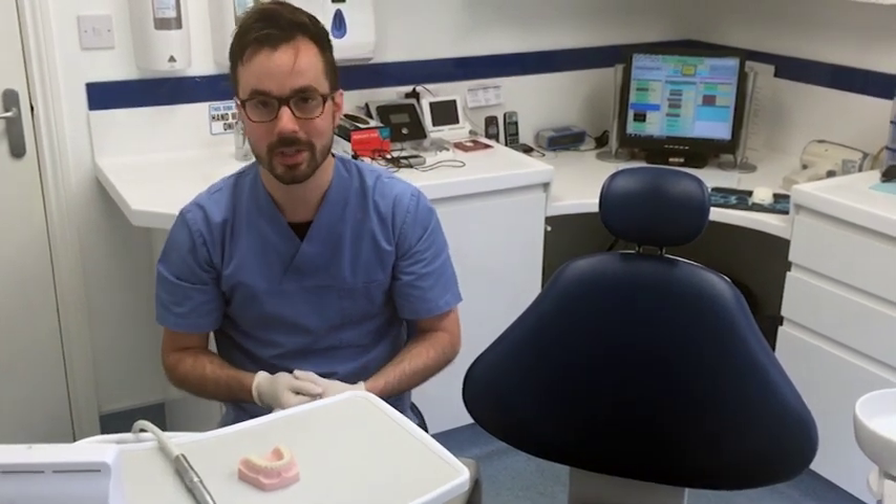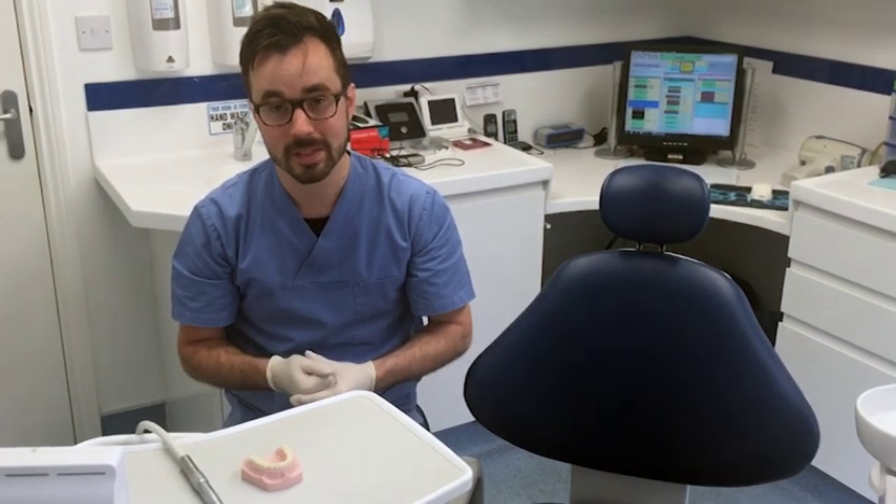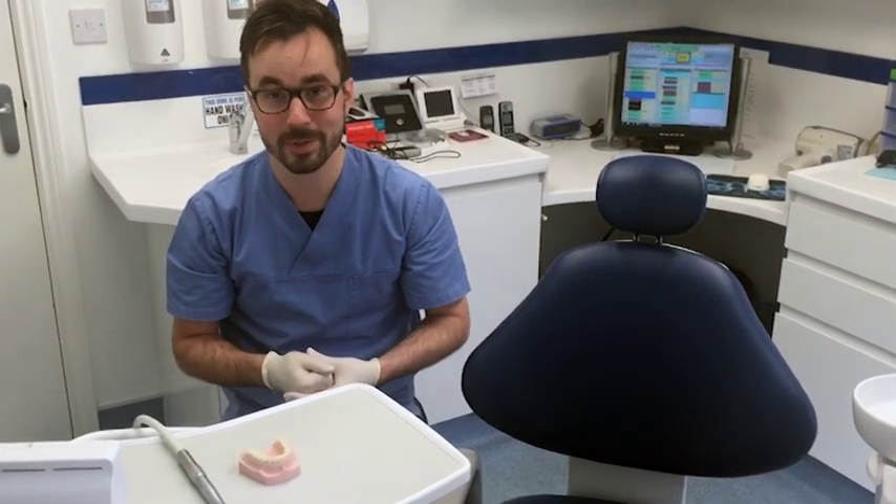I hope you've enjoyed the video today on dental handpieces. Come down to St Stephen's — giving you the confidence to smile.